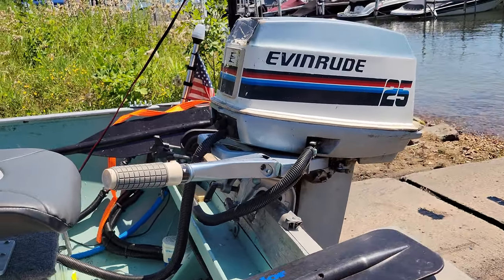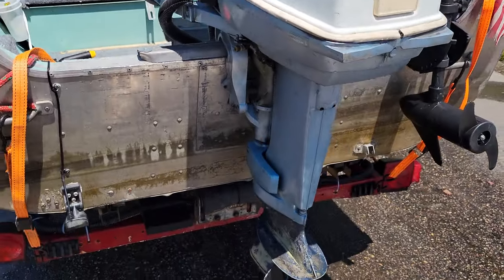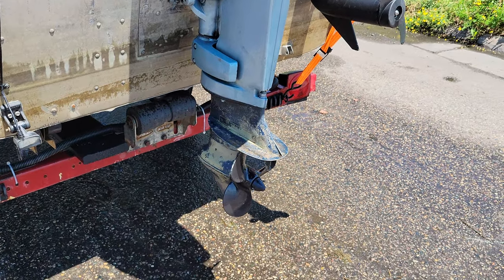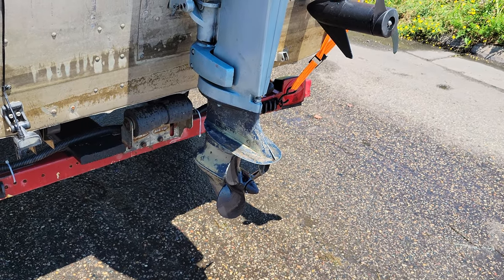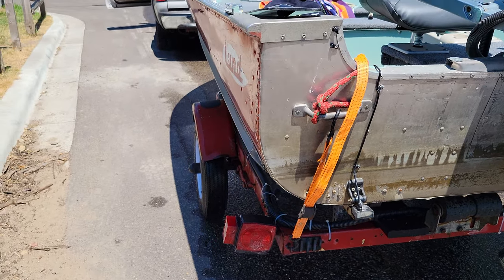It comes with an anchor and has an auto bilge pump which I haven't had to use yet. Two oars — not the best but they work fine. Prop is in great condition. Like I said, that's a different lower end there, and the depth finder — everything is great, works perfect.